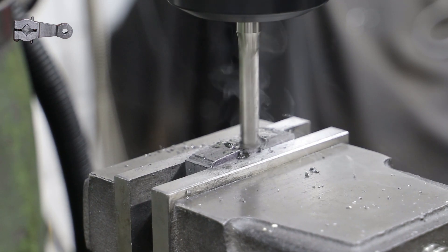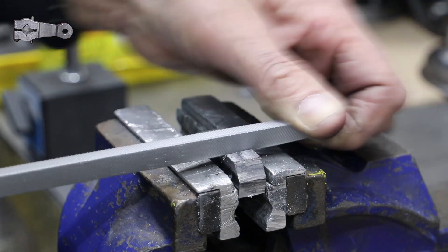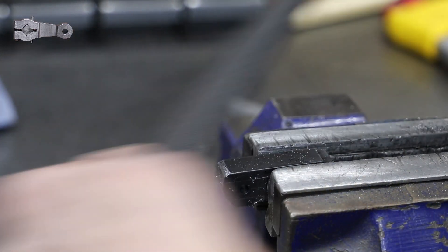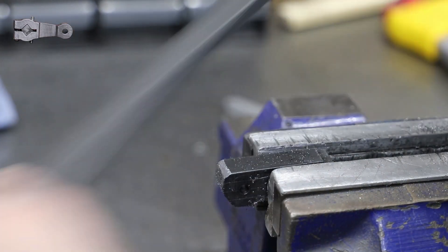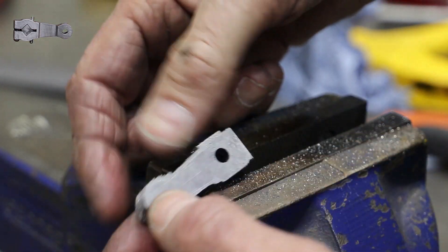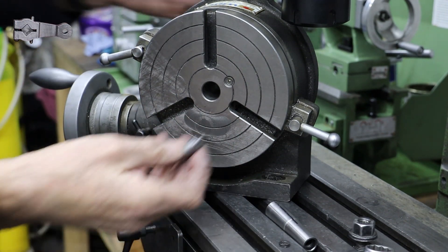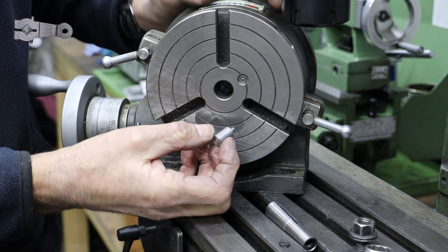To rough cut the outline I start off with the bandsaw to remove some of the excess material, then I move on to the vice and some good old manual work with the files. After getting the profile roughed out I move on to the milling machine, where I use the rotary table for the rounded parts.